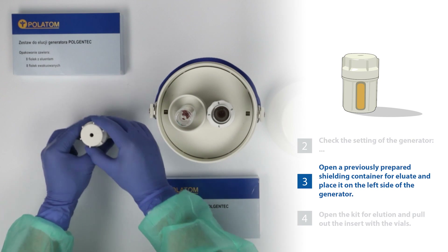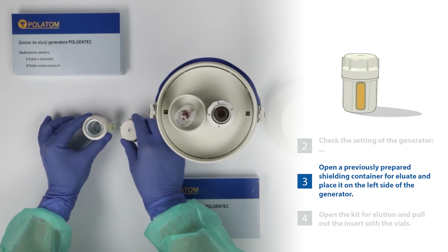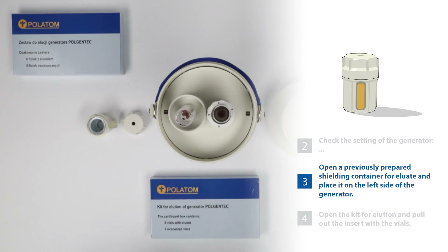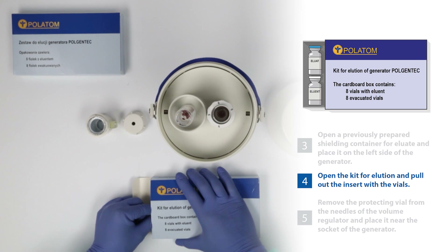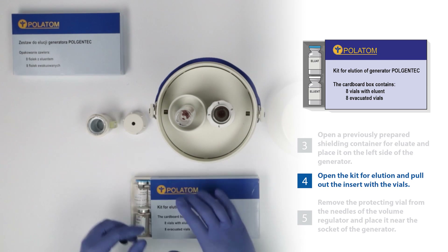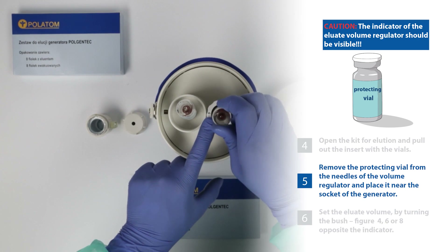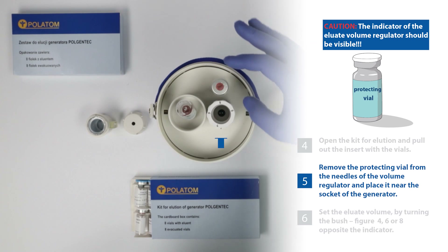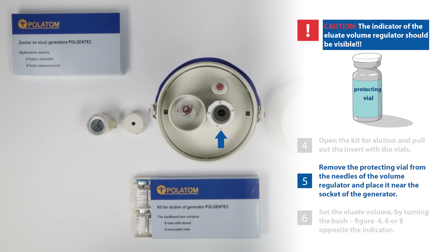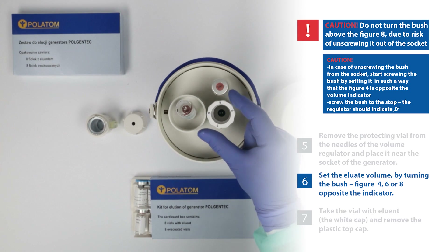13. Open a previously prepared shielding container for eluate and place it on the left side of the generator. 14. Open the kit for elution and pull out the insert with the vials. 15. Remove the protecting vial from the needles of the volume regulator and place it near the socket of the generator. Caution! The indicator of the eluate volume regulator should be visible. 16. Set the eluate volume by turning the bush — figure 4, 6 or 8 — opposite the indicator.